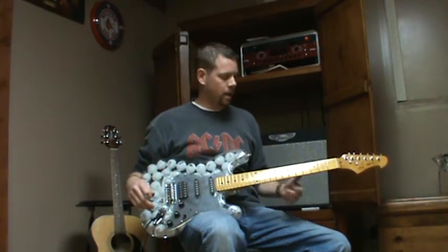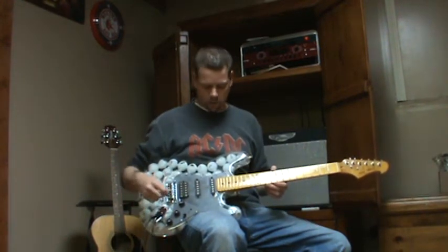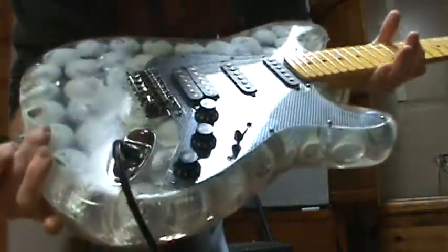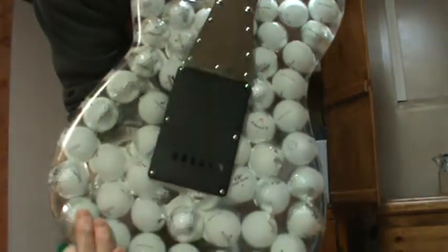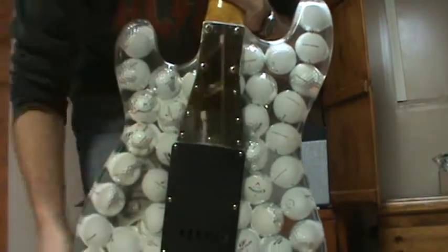I did a little setup on it so I don't know how long it's going to stay in tune because it's kind of wonky, but I did set it up so it plays halfway decent at least up to 12. I'll give you a quick close up here. So this is the guitar — a whole 360 — and as you can see there's golf balls suspended in acrylic, and he put an extra large neck plate on because of the weight.